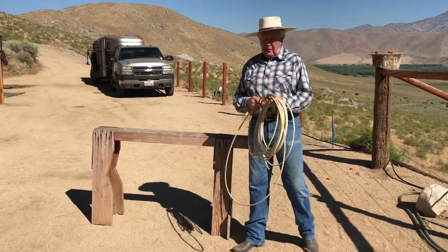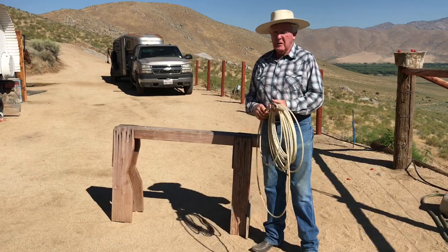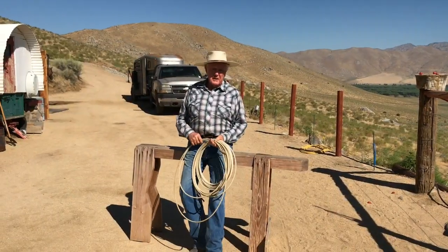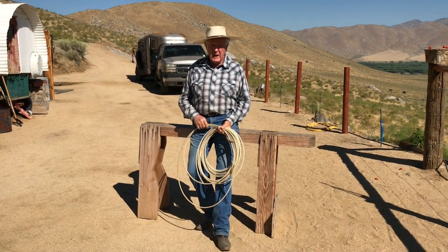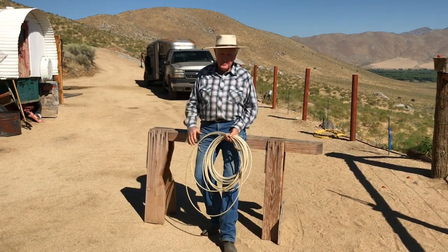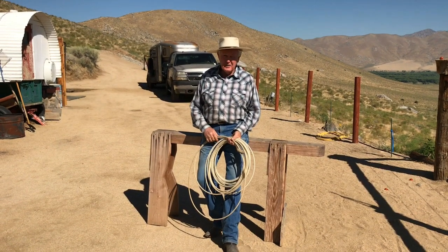Appreciate everybody getting a hold of us, and yes, we are going to make a video. Thanks a lot. If you want to look at our website, it's thedisciplinedride.com. Hope you enjoy it — talk to you later. Adios.